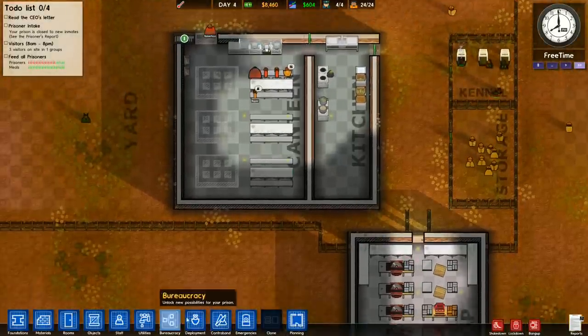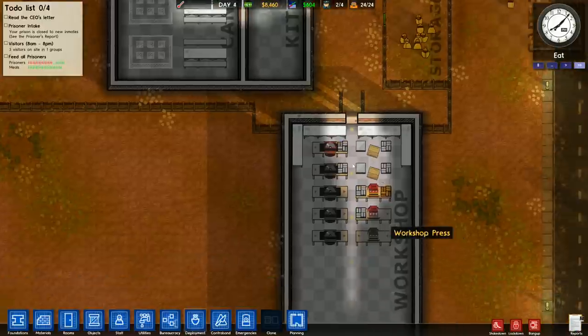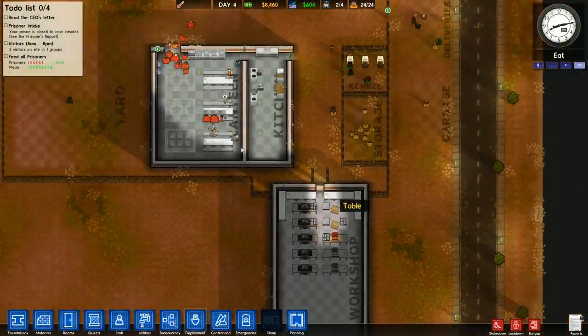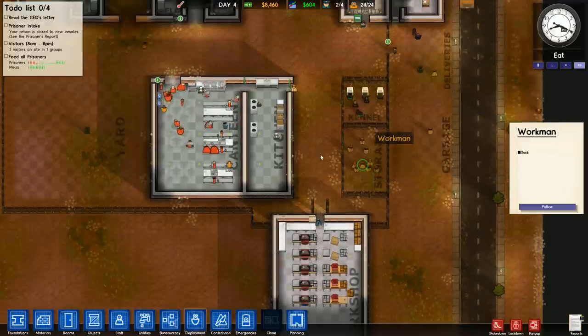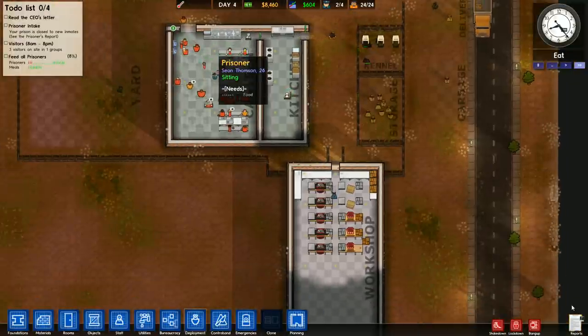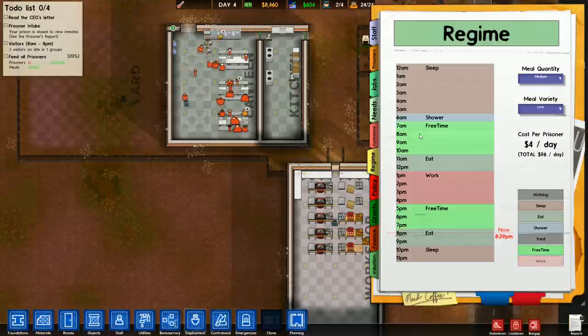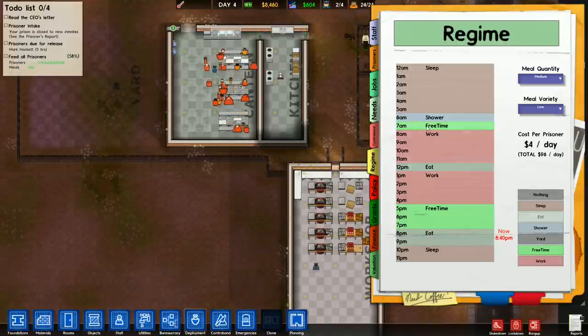Let me get somebody in the canteen here, and I'll send some to the workshop too, just so we can keep eyes on this. You'll notice that since this is a prisoner's job to move this to storage, it's obviously not going to get done until there is some work time in the schedule. We look at our regime and we see we don't have a whole lot of that. Let me adjust our regime a bit.